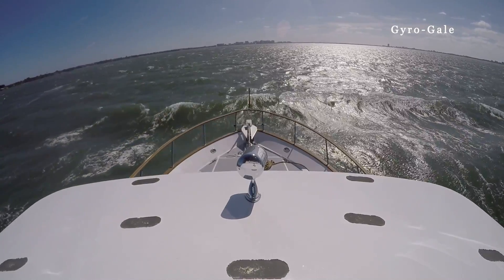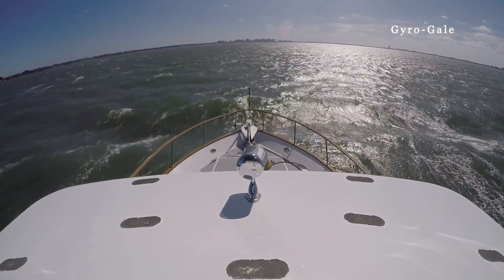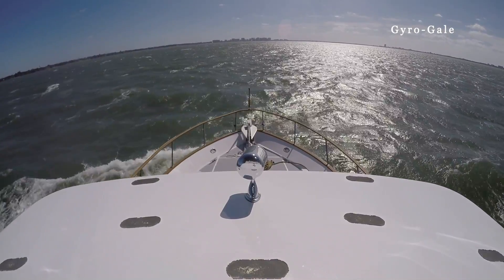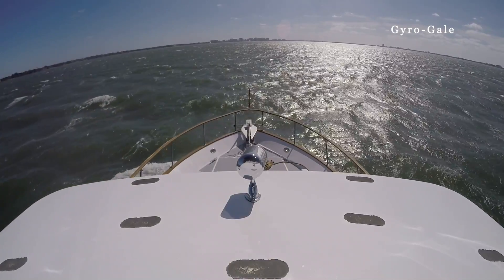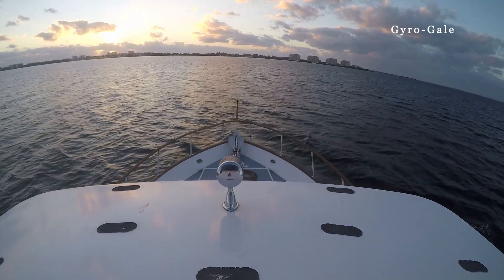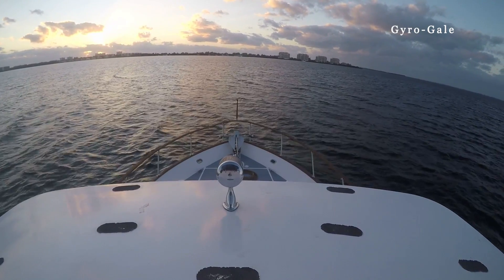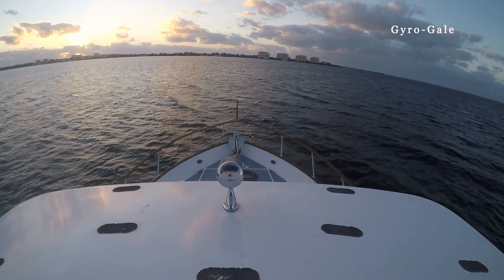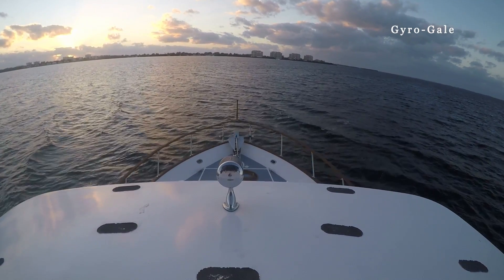We slowed the boat down considerably to test in a following sea condition. As you can see, we are tracking through it very well — the boat is not swaying, nor is it rolling in any way. Improved vessel stability not only enhances the boating experience but also reduces fatigue, ensuring a more enjoyable and comfortable journey for all those on board.